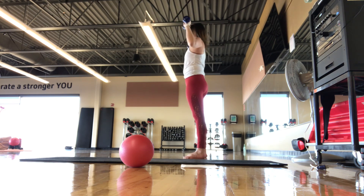Last one. Perfect, we bring it back down.